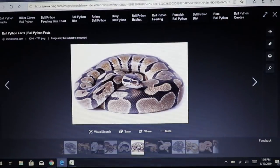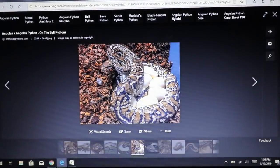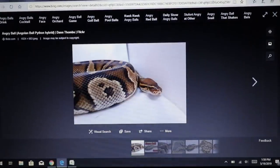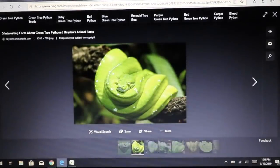Going back to the ball python crossed with an Angolan python — the result is what we call an angry ball. It's a clever play on words, and it doesn't look too different from a regular ball python, which is kind of interesting.